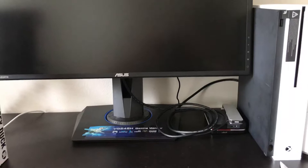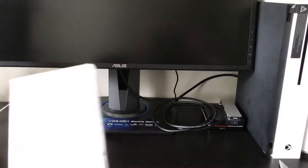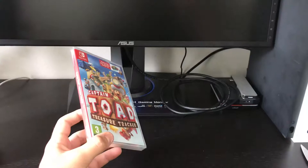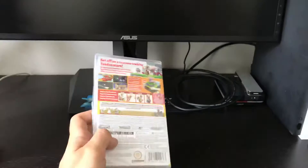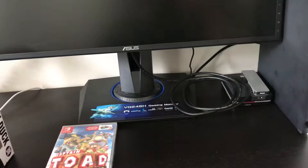Hello guys, welcome back! Today we have a new unboxing video. Yesterday was the official release of the new Nintendo Switch game Captain Toad: Treasure Tracker. Here it is — it's a port from the Wii U that was released I think two or three years ago, and it was a really nice puzzle game, so I decided to buy it also for the Nintendo Switch to play it on the go.